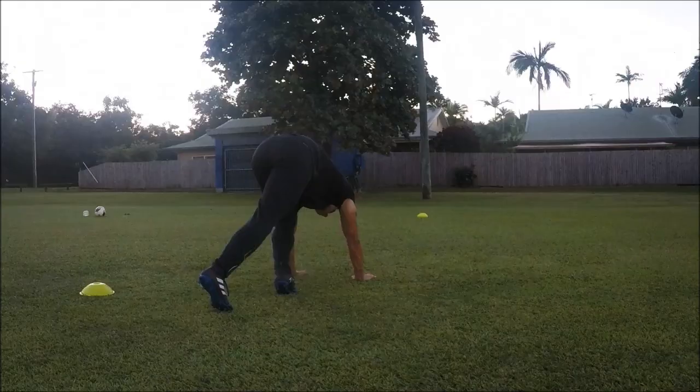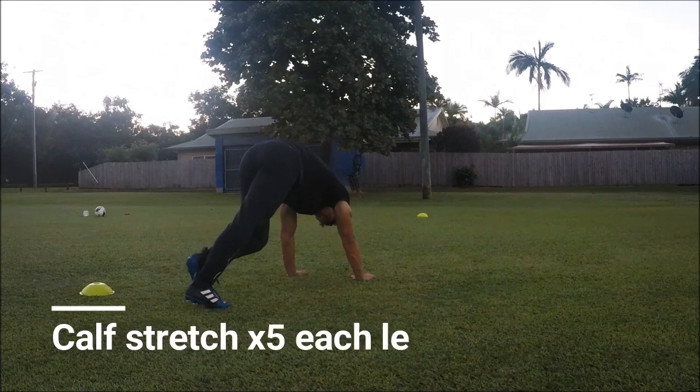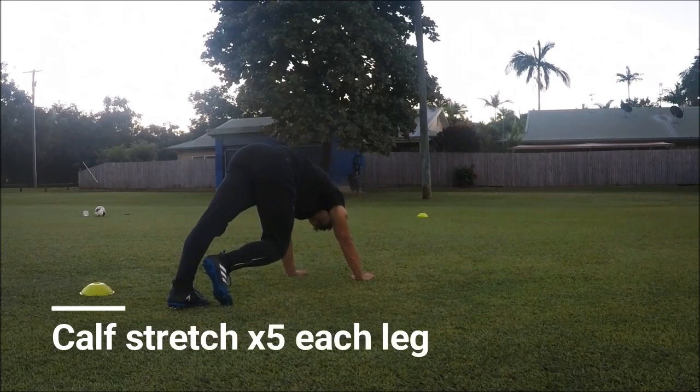So now onto the calf stretch. Be sure not to hold on for longer than 3 seconds as we want to encourage dynamic movement here.